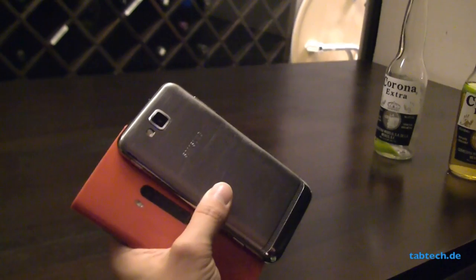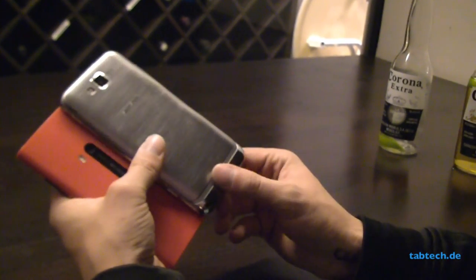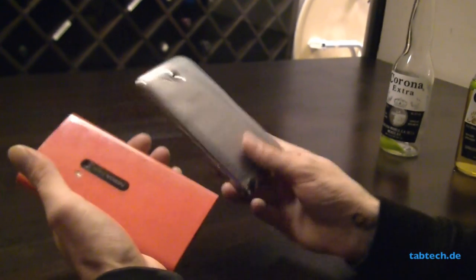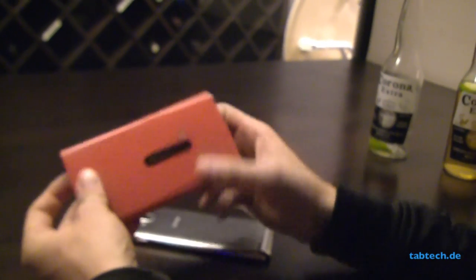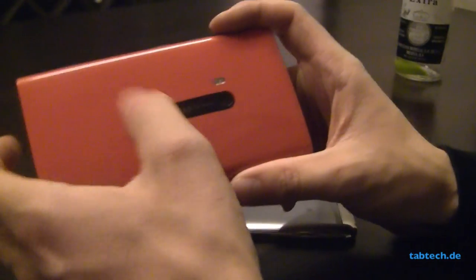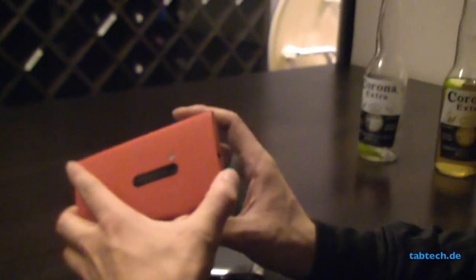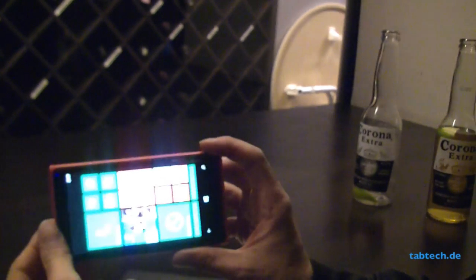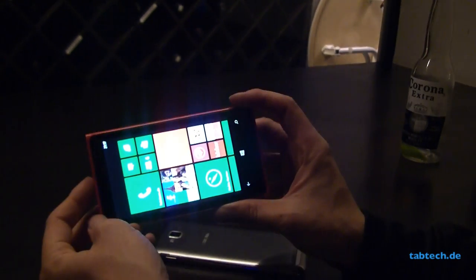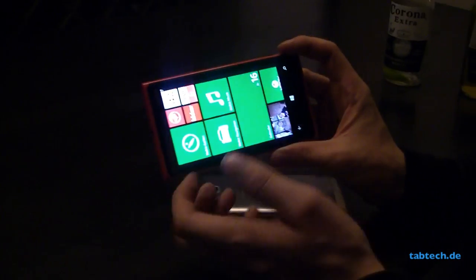For cameras, we have here the 8MP camera which we know from the Galaxy S3, which is also pretty good. But we have a slightly better camera on the Lumia 920 with its larger sensor and also its PureView technology, which enables pretty good image quality in dark scenes like in a bar. So it's pretty nice.